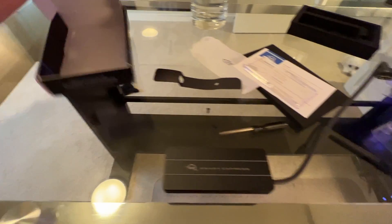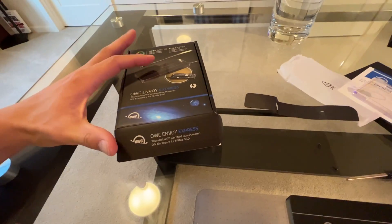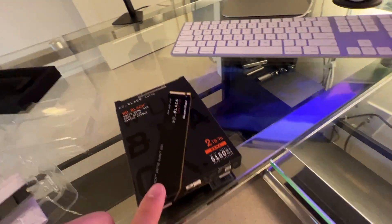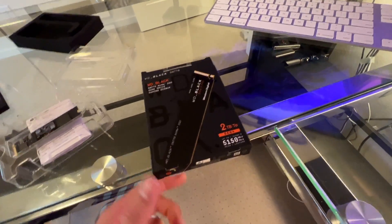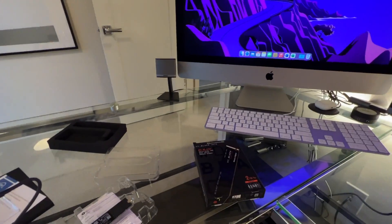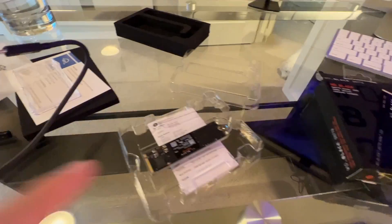This is a quick video on the OWC Envoy Express that has Thunderbolt 3, along with the WD Black SN770 NVMe SSD. I got a two terabyte version here. I'm upgrading my iMac, and we're going to use this as an external boot drive.